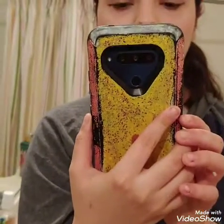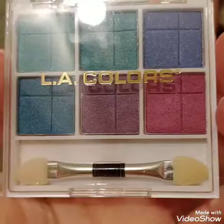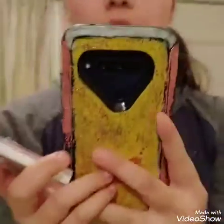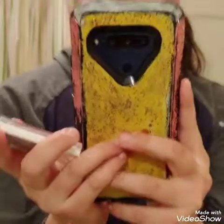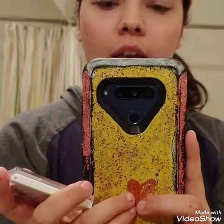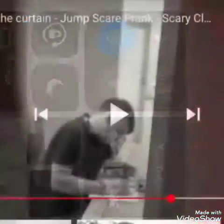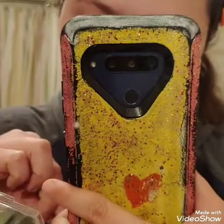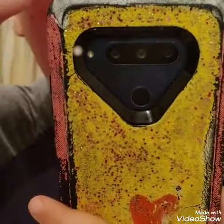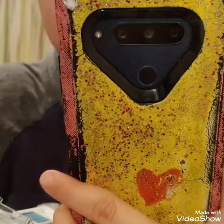I'm gonna do eyeshadow now. Here's what I'm using — if you want to get it from the store you can, or if you want something darker you can get it from any part of the store. Let me start doing it and I'll be back. I don't think I made it deep enough — let's go in there, you just don't see it.